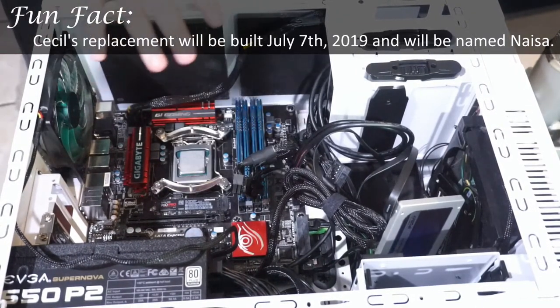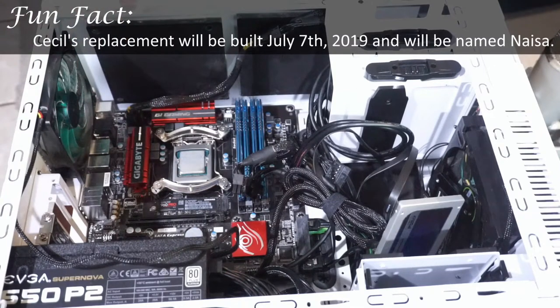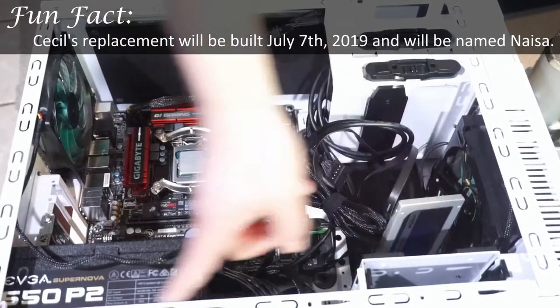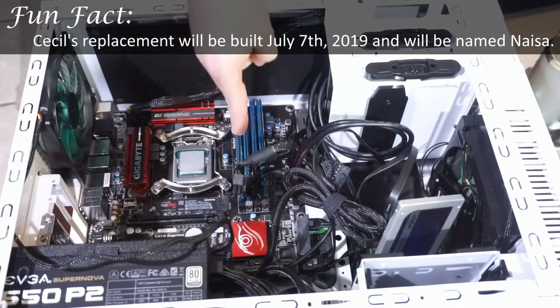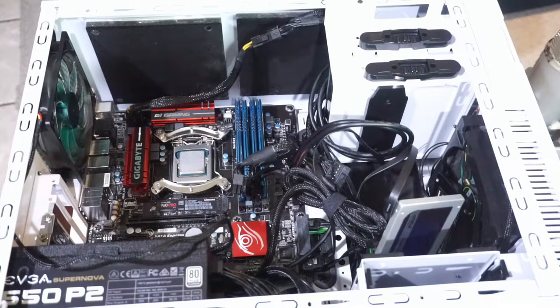People may not notice this because of the weird viewing angle, but this is a smaller than usual motherboard — this is actually a micro ATX motherboard. I personally really like the micro ATX form factor. Problem is that pretty much nothing modern is using it anymore. They either go with full size ATX or mini-ITX.